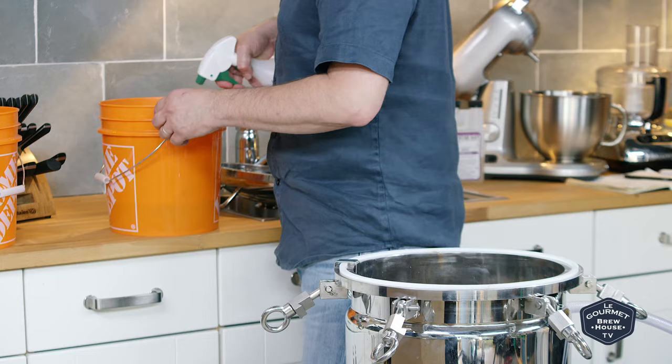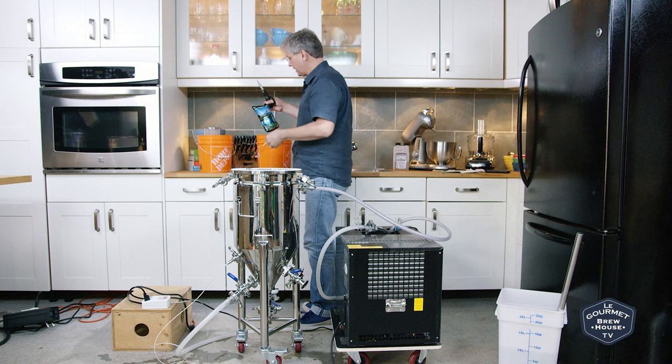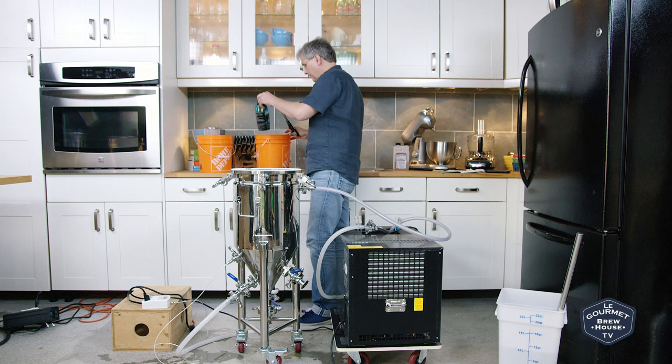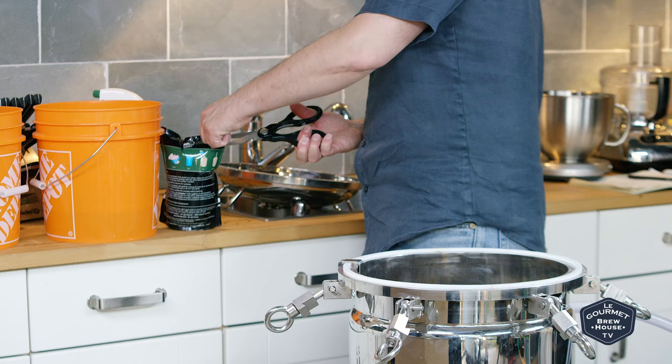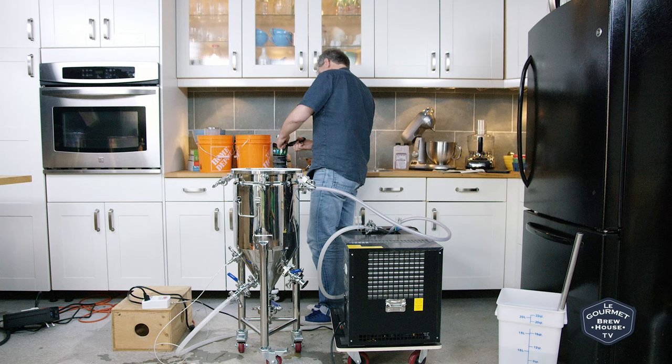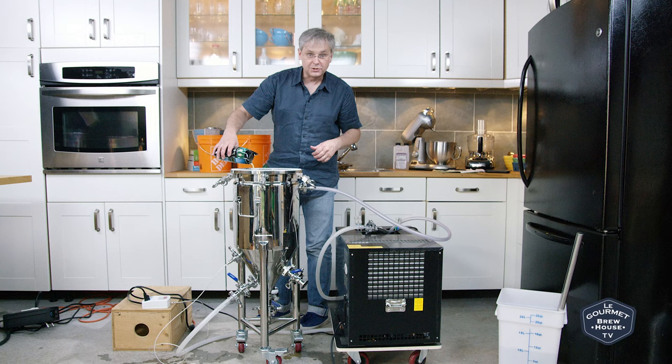I didn't make a yeast starter, but I've got a couple of Wyeast smack packs. I'm using Wyeast 1318 London Ale 3. They've been in the sanitizer, obviously smacked, and they've blown up quite well. I'll cut the first one open — my scissors were in the sanitizer as well. Because I didn't make a starter, I'm going to pitch two packages of yeast.